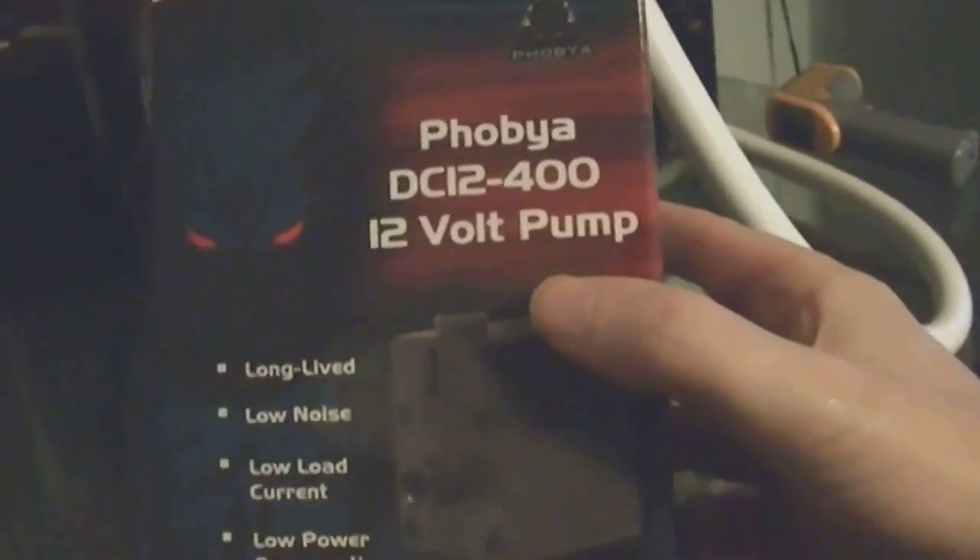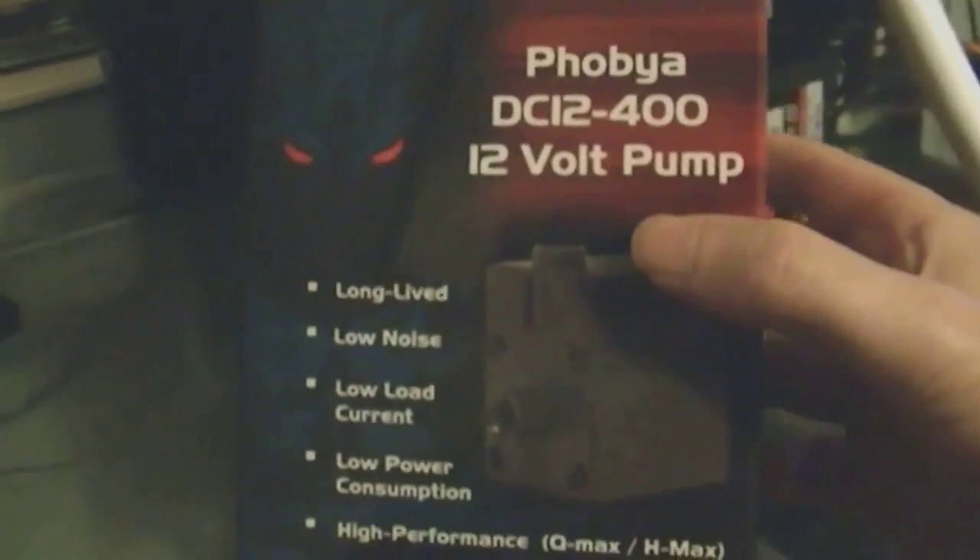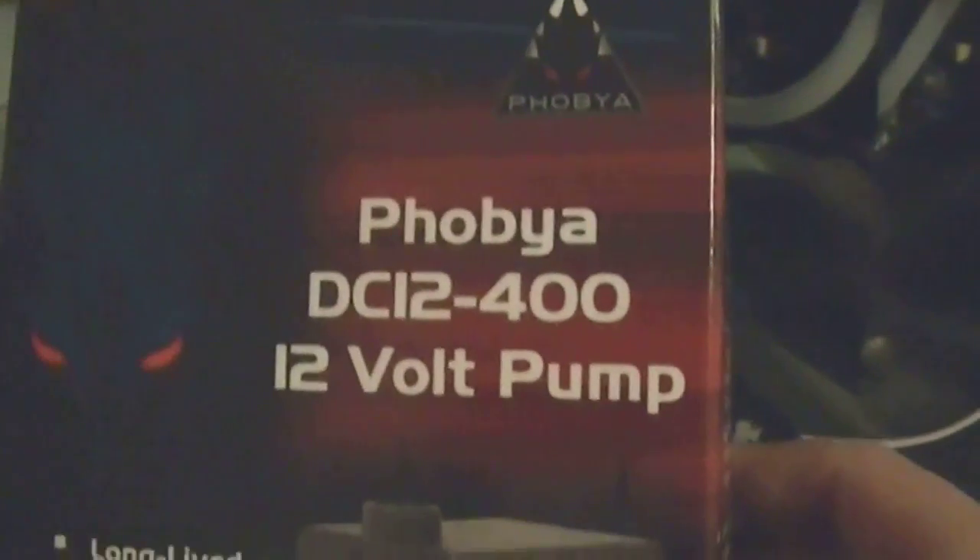I've finally bought a pump and a radiator to try and cool the system. There's the pump in the bottom. The one I've gone for is the Fobia DC12400, which is basically the same as an EK DCP 4.0 — it's just rebranded by Fobia.